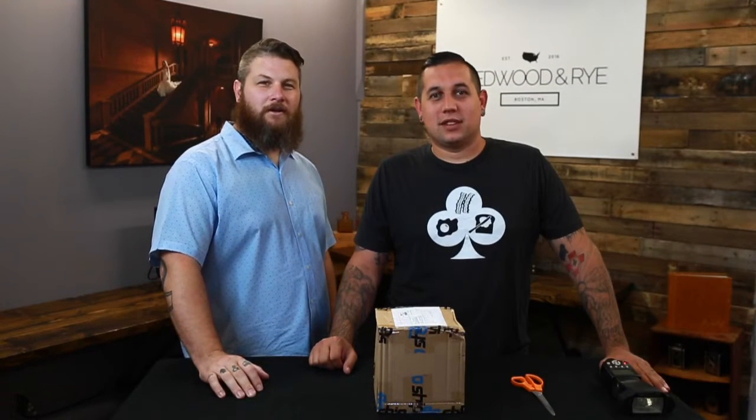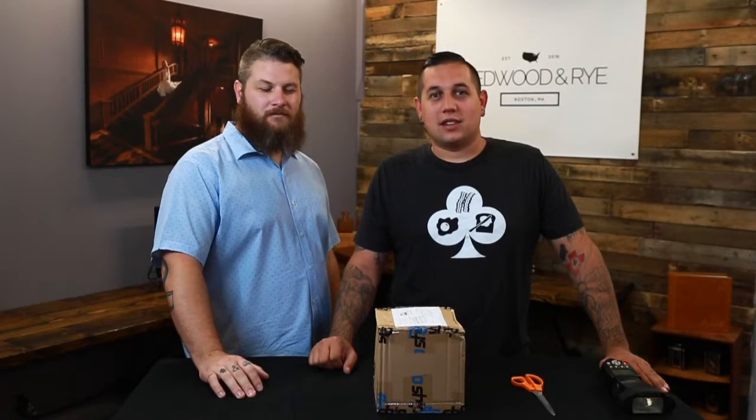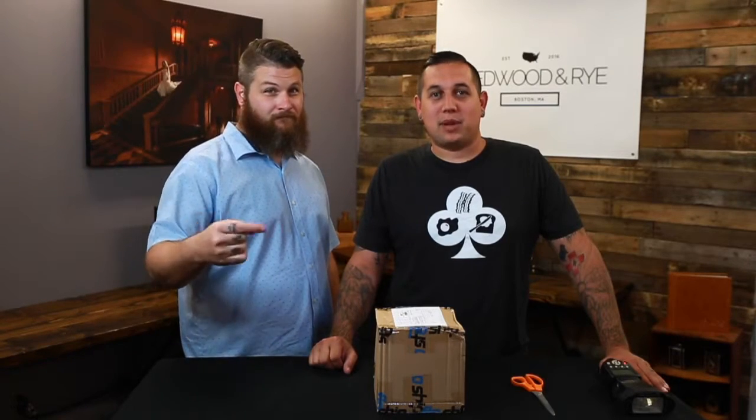What's up everybody? I'm Jamie. I'm Gary. We're from Redwood and Rye Studio and today we're going to be unboxing the MagBeam by MagMod.